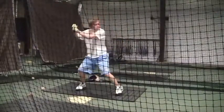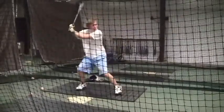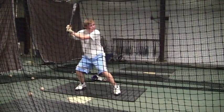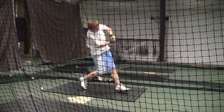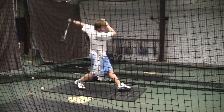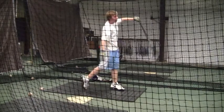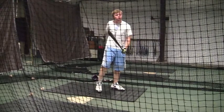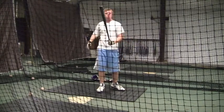Definitely made much better contact, much more square contact this time than you did last time. Get your head still, everything going in the right direction. It's just your feet — everything else looks really good, starting to look much better. I like this stance, I like this approach. We will see you next Saturday, 9 o'clock. Keep working at it.